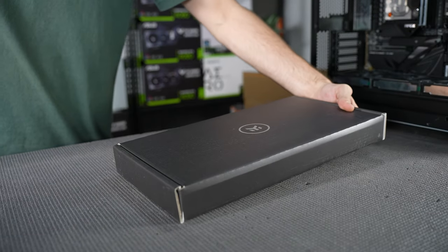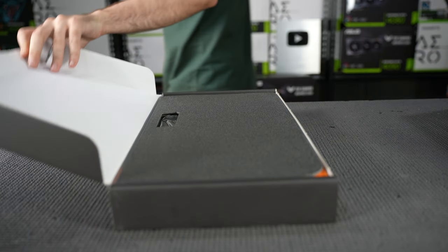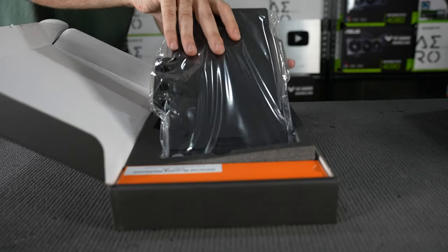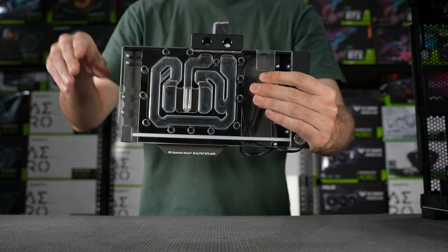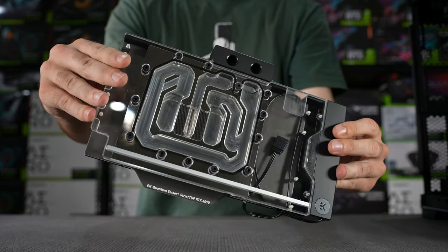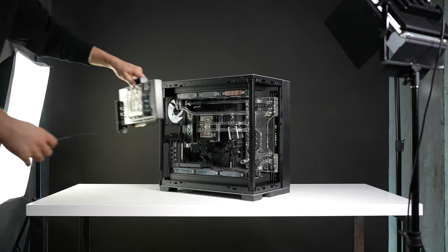This model from EK comes with a back top plate, so in order to really get the most out of this water block visually, we will subsequently vertically mount this graphics card. This will achieve a nice view of the underside of the water-cooled GPU, which combined with the coloured coolant and this block's RGB backlight, will be a statement piece for this rig.